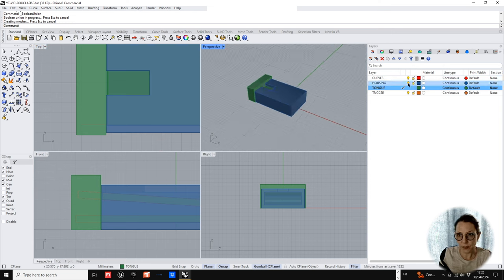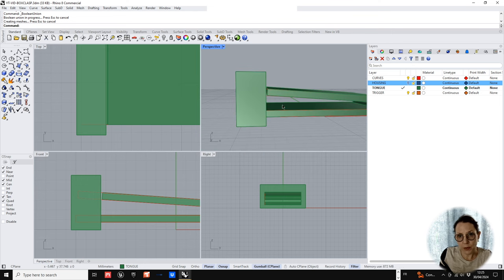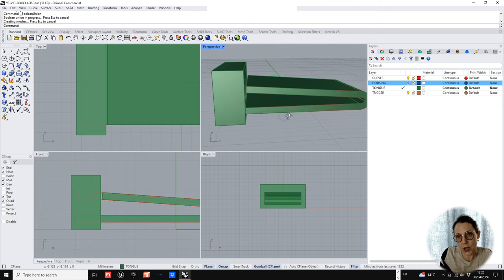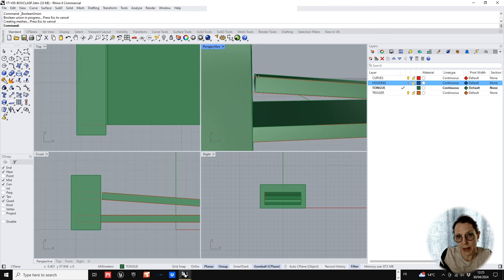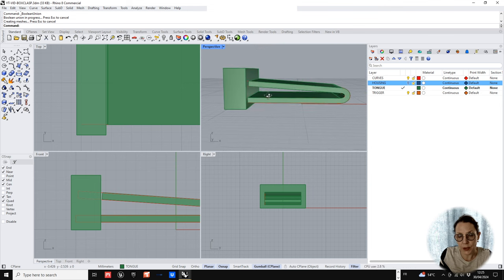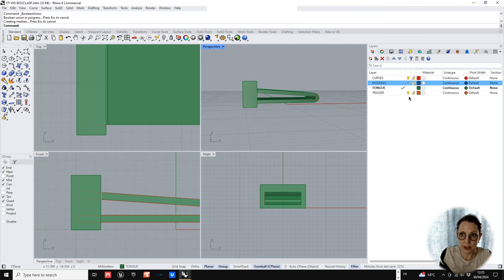If I switch the housing off, you'll see a little gap. That gap is very important because you need this tongue to squash down. When you send this kind of 3D part to cast you might lose the subtlety of this gap — you could just saw through it to open it up again, but do take care with that little bit of play that you need.